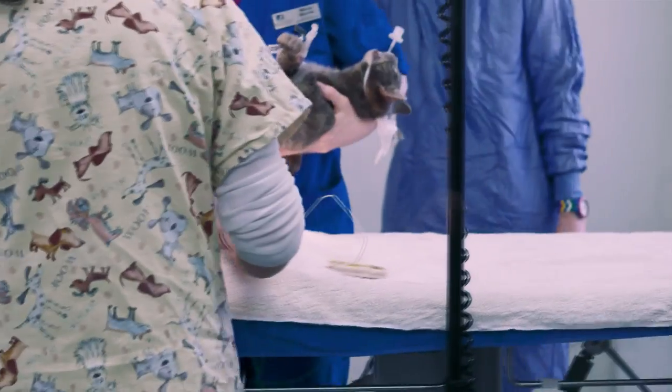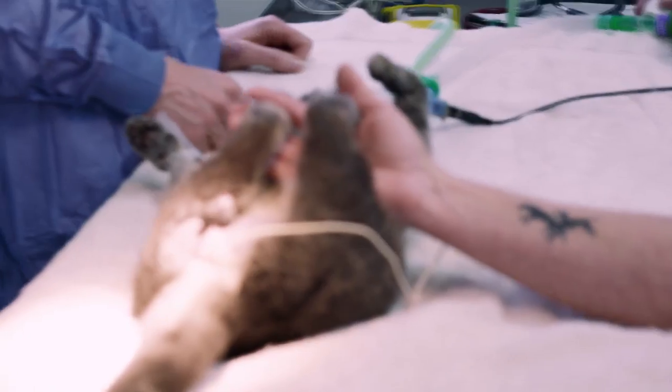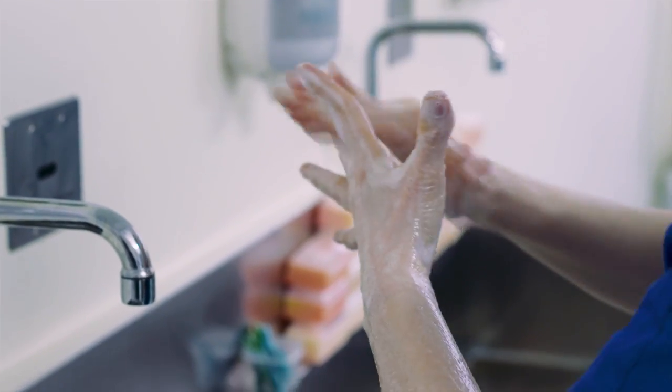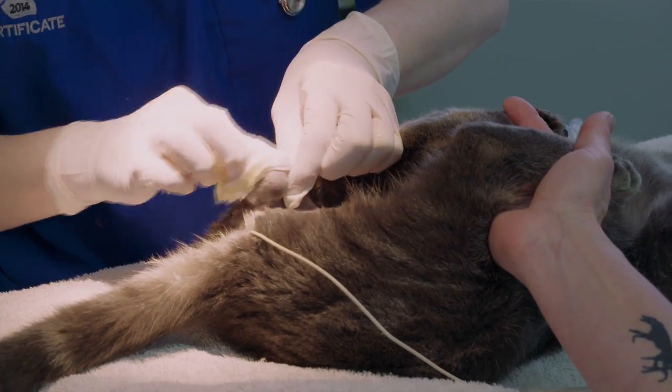He's transported to the surgery where he's connected to the anaesthetic machine and other monitoring devices. The anaesthetic is monitored continuously. This is where we scrub our hands thoroughly prior to giving him his final cleaning of the surgical area. Once this is done, surgery is able to commence.